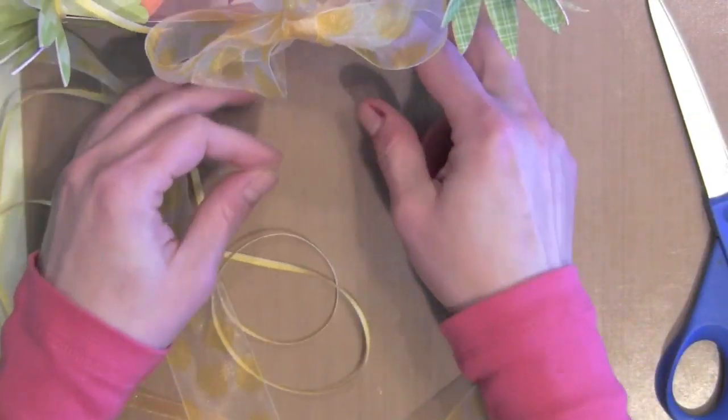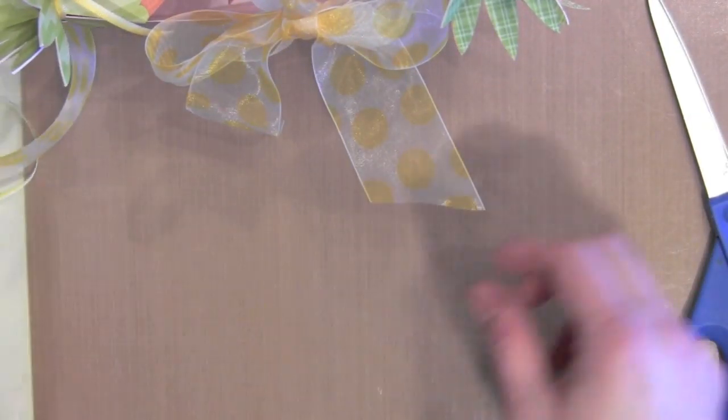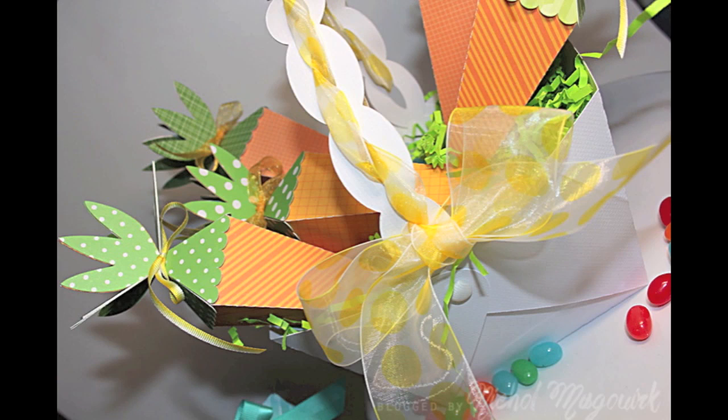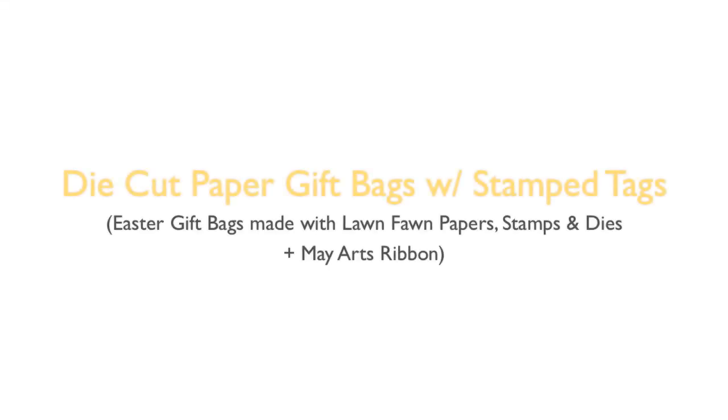I have another project showcasing some fun Easter ideas as well. Here's a look again at the finished basket with those sweet little carrots poking out. I also put some green grass in the basket to fill it in nicer.